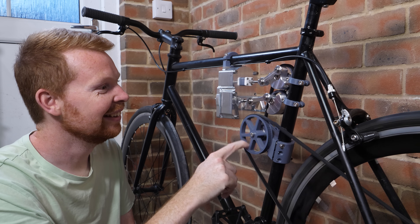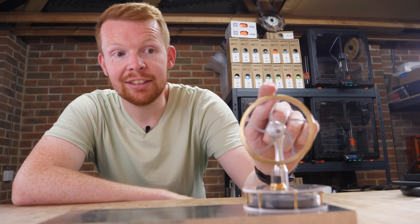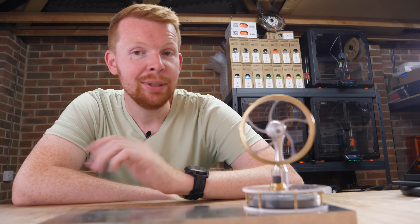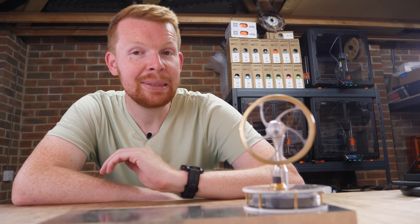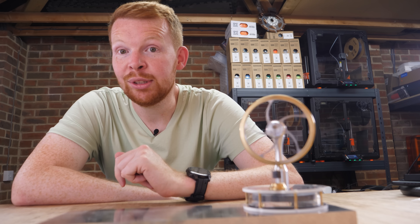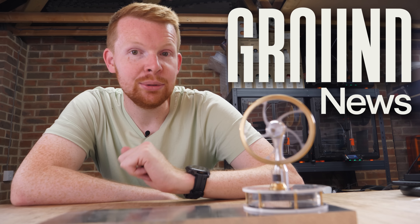I actually started this project planning to build a steam engine, but after lots of research I realized that Stirling engines are a much better option — they're quieter, more efficient, and safer. And once I understood how they worked, it completely changed the direction of the project. It also reminded me how important it is to look at things from a different angle.